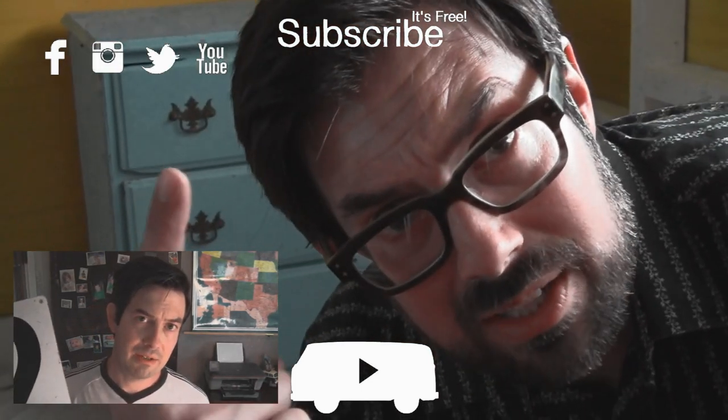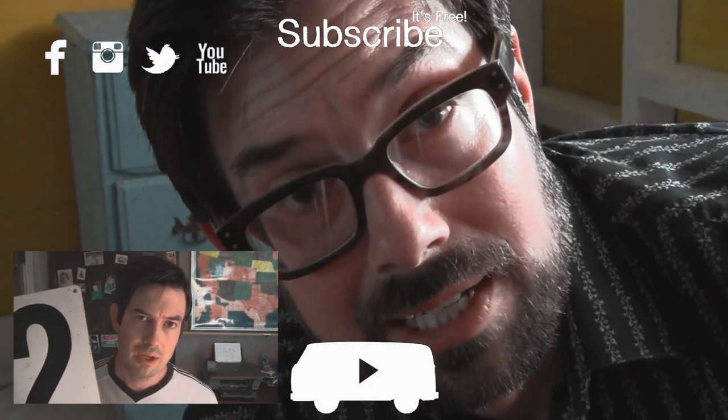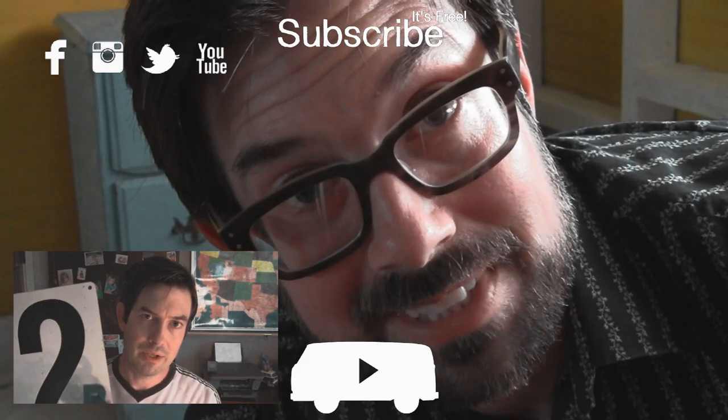Also, you can subscribe and check us out on our other social media. Life is what you make it. Let's get our hands dirty.